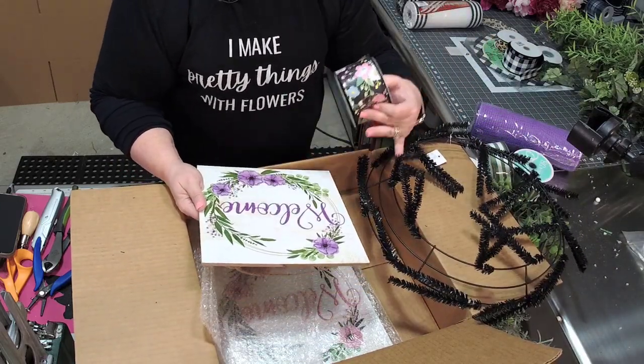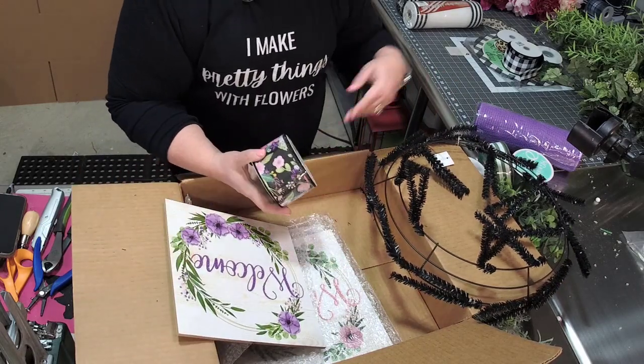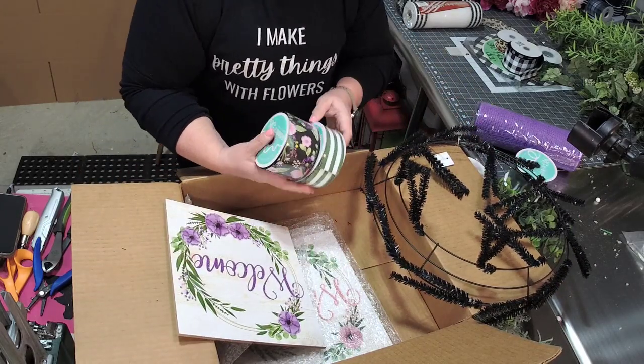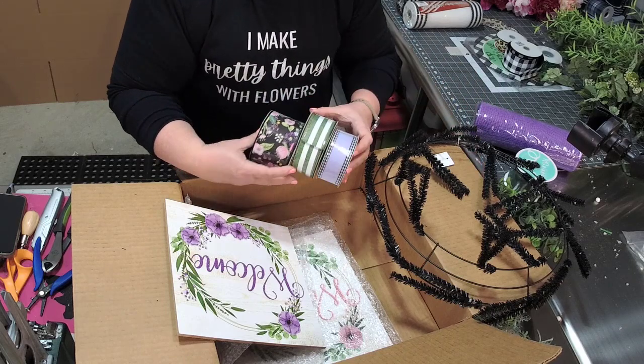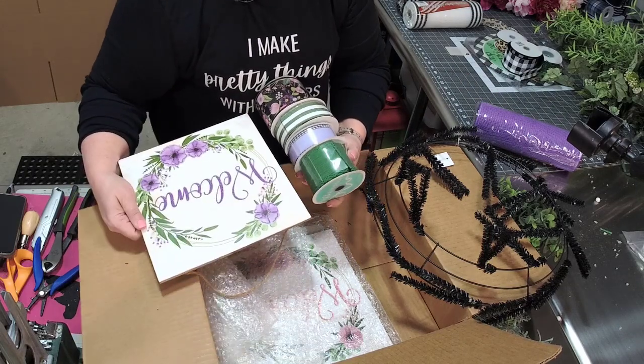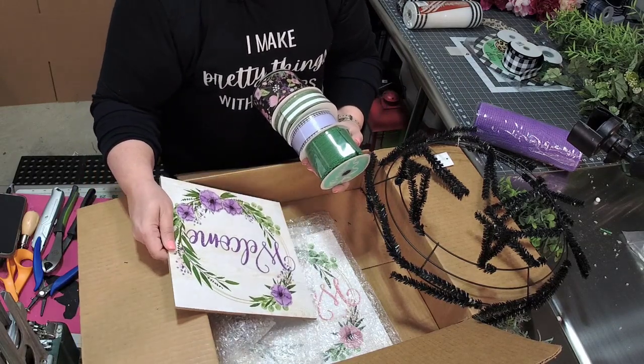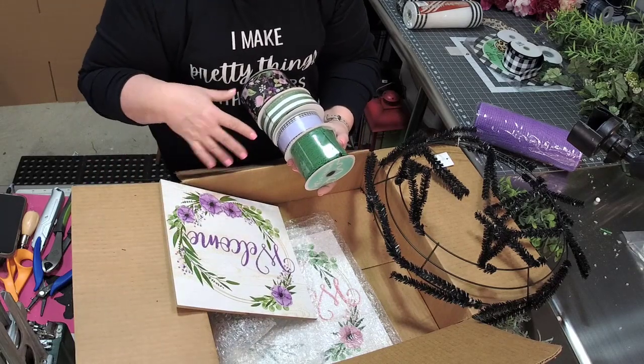You've got a really pretty sign that coordinates with your wreath. We've got some black in our sign, black on our wreath, and then we can add our ribbon that they gave us — this one, this one, right? All of these are so pretty and match really well together. Isn't that beautiful? It's just a really pretty sign combination that takes a lot of the guesswork out of it for us.